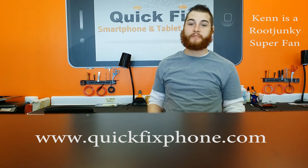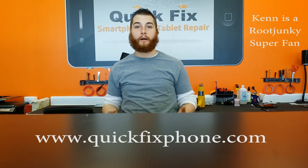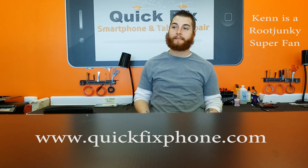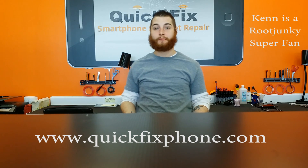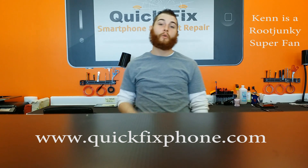We repair everything from cell phones, iPods, iPads, Android tablets, PCs, Macs, game consoles, televisions, monitors, towers — everything. If it's electronic, we will try to fix it.